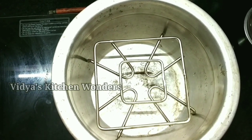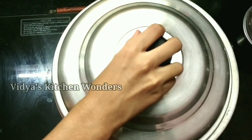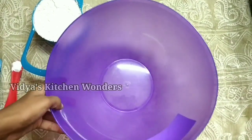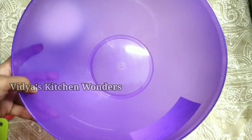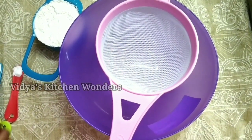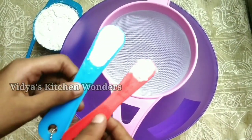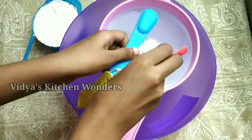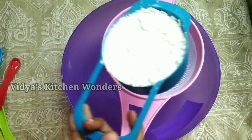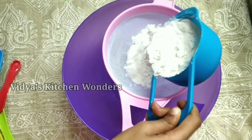We put a low flame in the pot and preheat it. We put a little bit of baking powder in and mix it well.